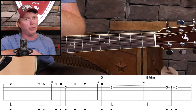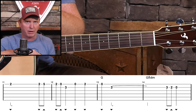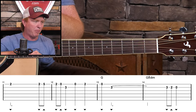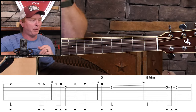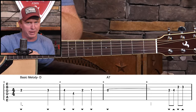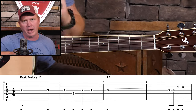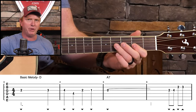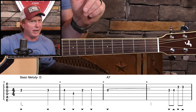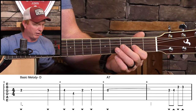So it really helps to do it with a rhythm track, which you have here on the website. If you're a Gold Pick member, you can download that and practice along with it. Let me just play through this basic melody one more time and I'm just going to adjust the timing a little bit. You'll see the tab as written, but see if you can detect whenever I'm getting off on the timing — I'm not going to play any extra notes, I'm just going to move them around a little bit.